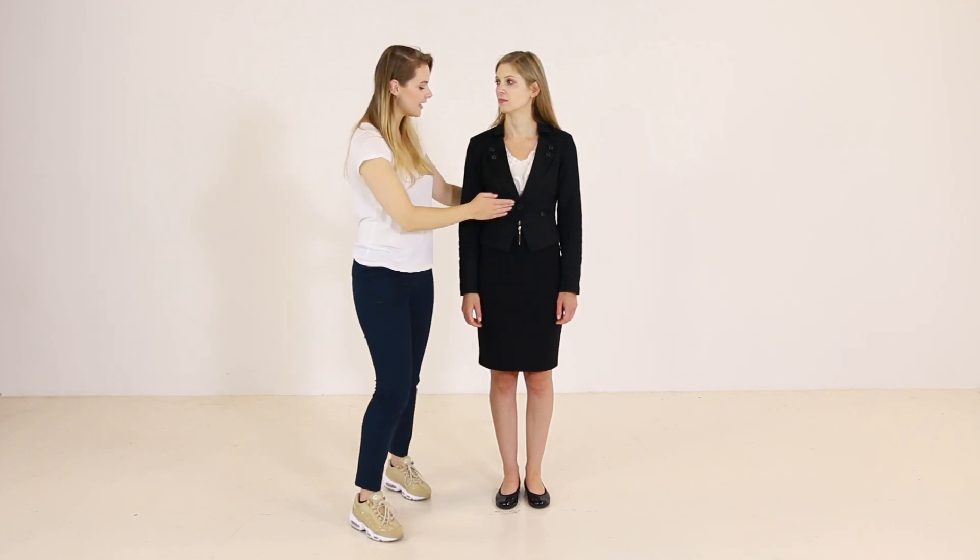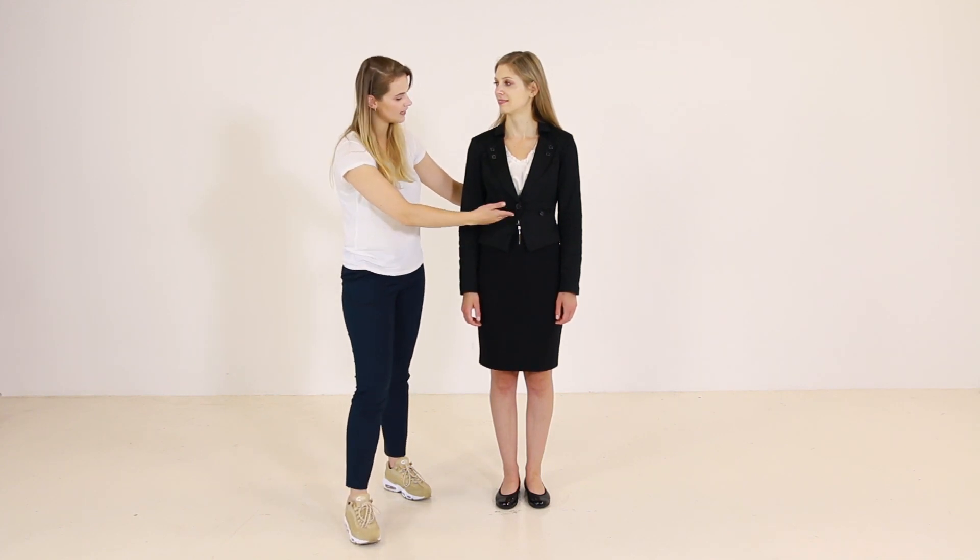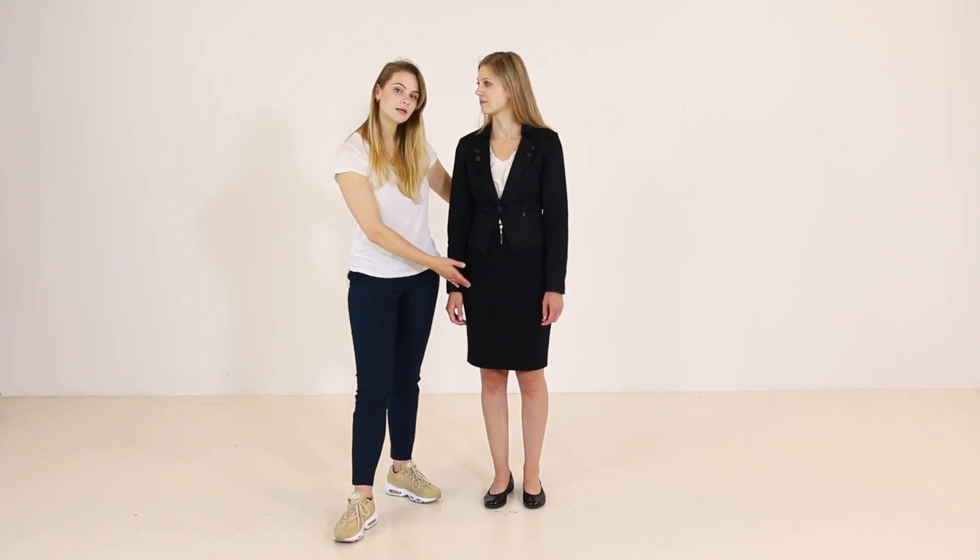In this case, she is wearing a short jacket, which is good — it emphasizes her tiny waist. However, in this combination, this pencil skirt emphasizes her curves as well. So the distance between the widest parts — I mean the hips — and her tiny waist is visible. And since this distance is quite long, it looks disproportionate. So let's see how we can upgrade this look.